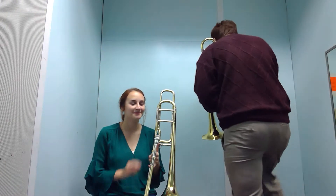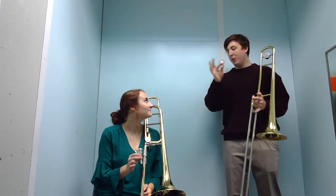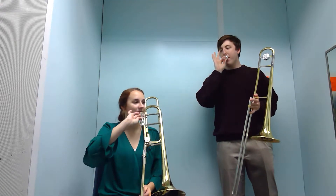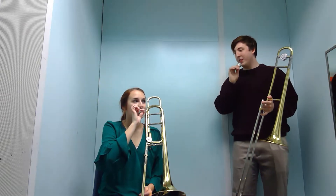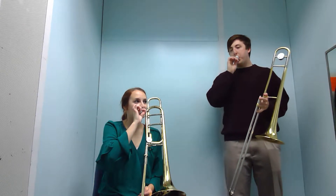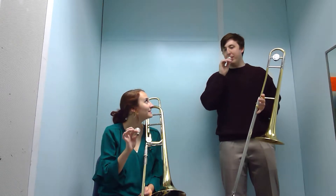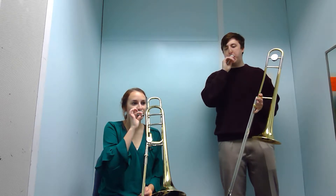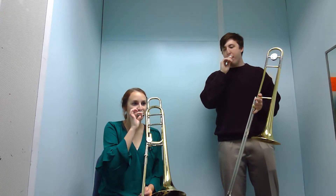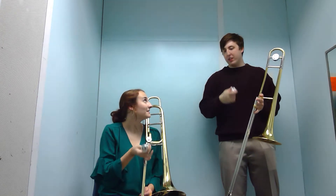Take the mouthpiece off, and I'll hold it kind of like this. Take it to your face and just buzz — doesn't matter what pitch. Just kind of mess around with it for a minute.